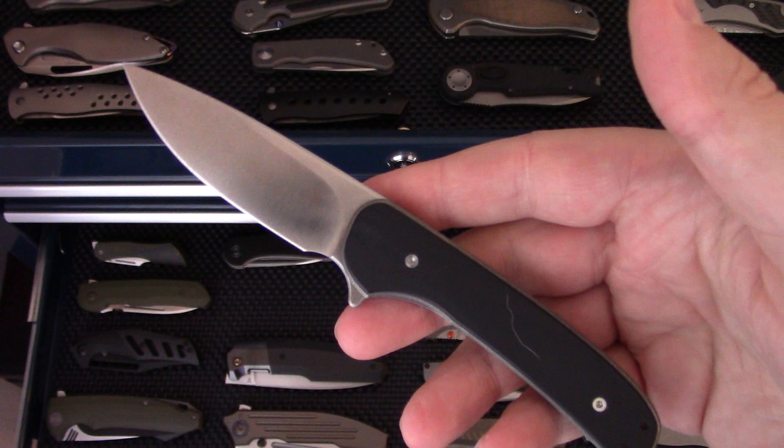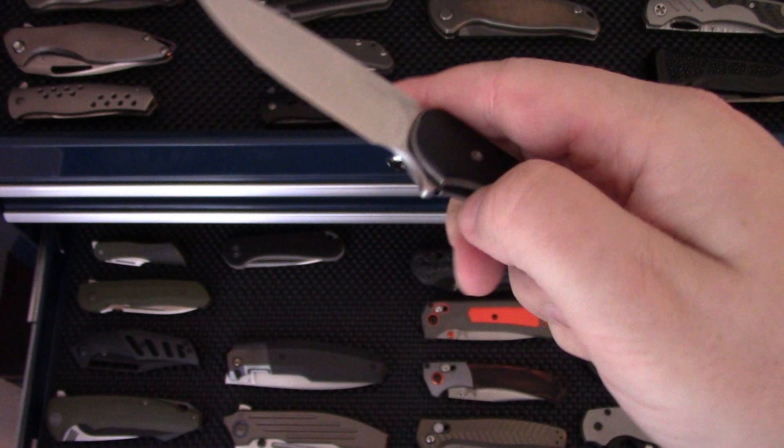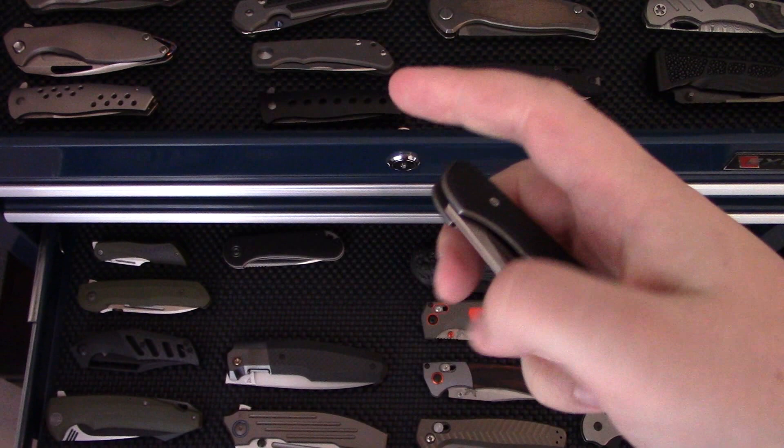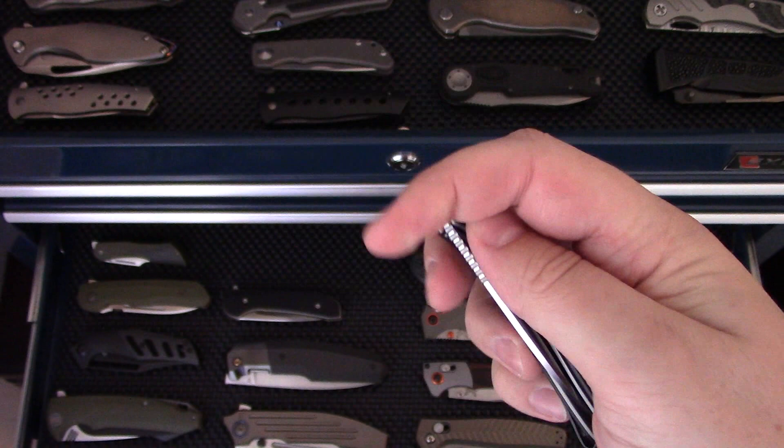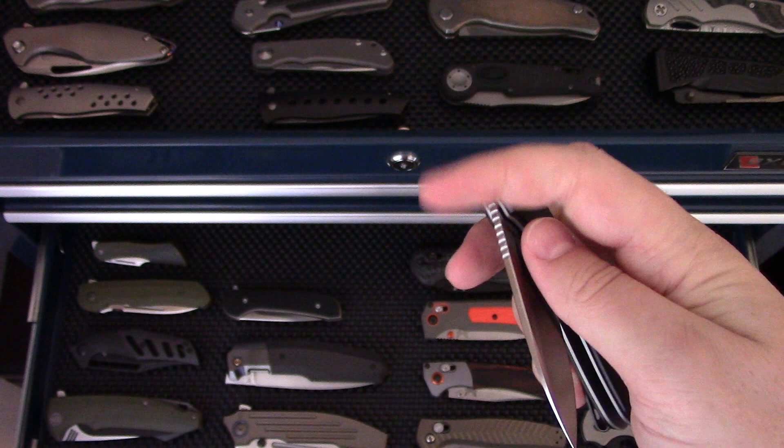Some of the We-produced knives like the Ferrnforge collab Gent — a great little pocket knife for the office or everyday carry. That's the Drop Gent. And the Civivi Elementum in Black Wood — the budget line of We Knives. That's a great knife for the office and it actually gets a lot of pocket time.